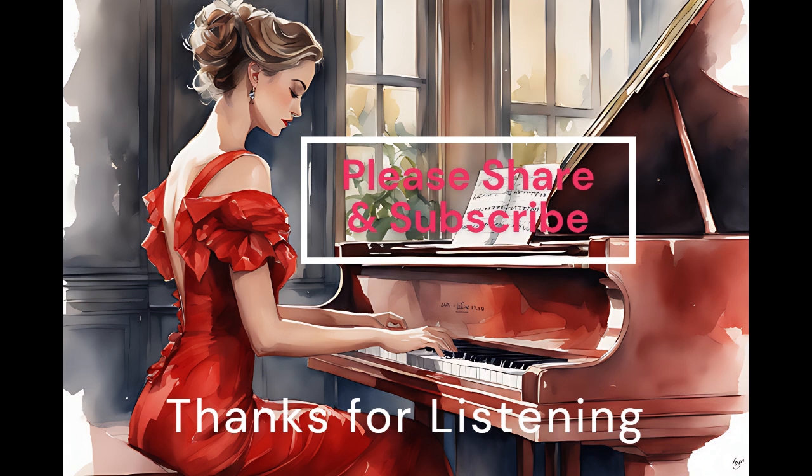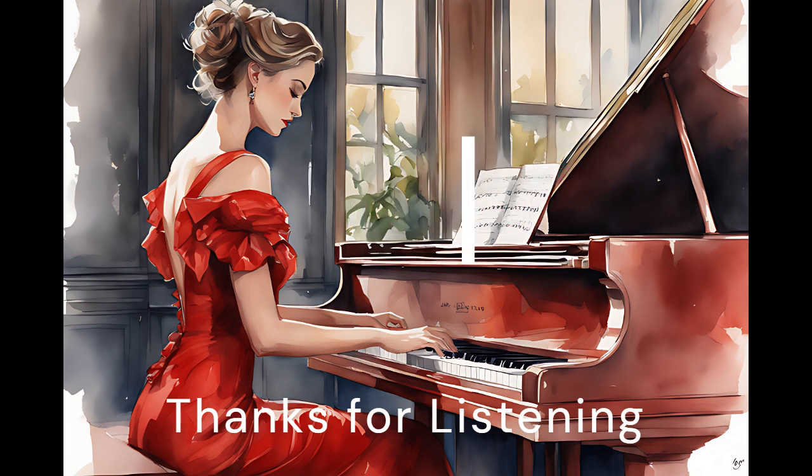See you soon, happy do-re-mi. This is your trusted piano instructor, Eileen.